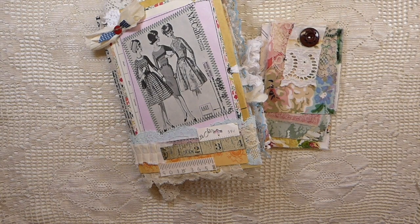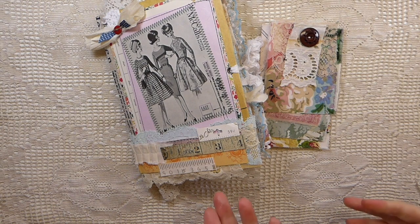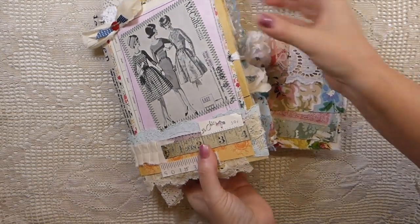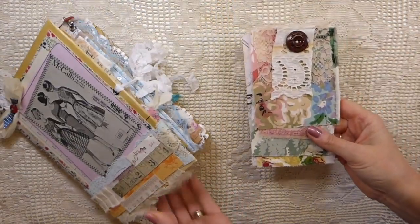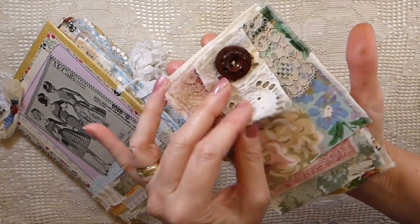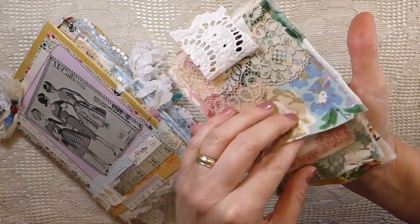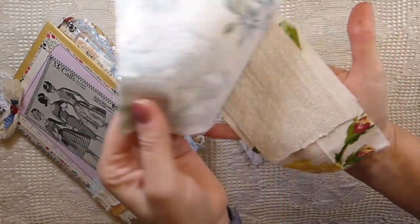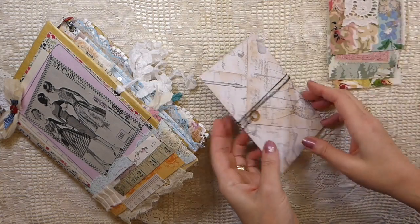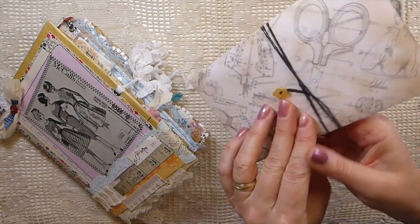Good morning everybody, welcome back! I've got a journal to share with you that I've finally completed. As you can see, it's a retro sewing themed journal. But before I jump into details on the journal, I just want to share that I'm also going to have this little fabric sampler included with the journal, so that you can do some other little pockets and things.